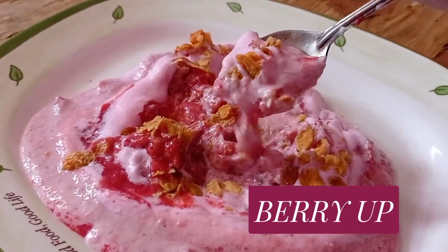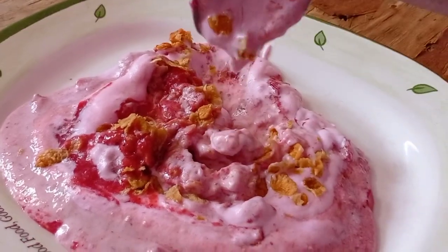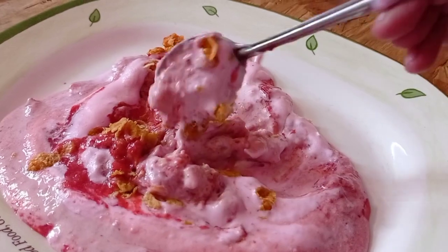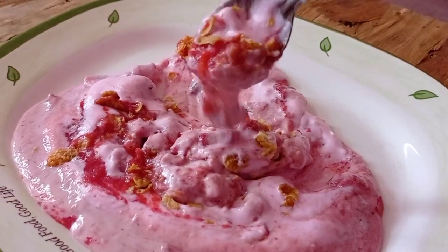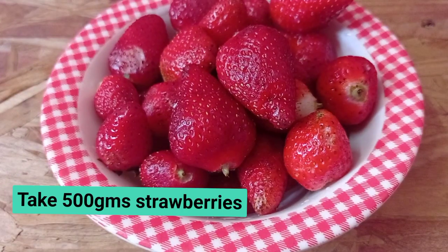We will see the recipe for Berry Up. I will do it with strawberry — not a blueberry or blackberry. I will try it with fruit and wheat. It is very tasty.